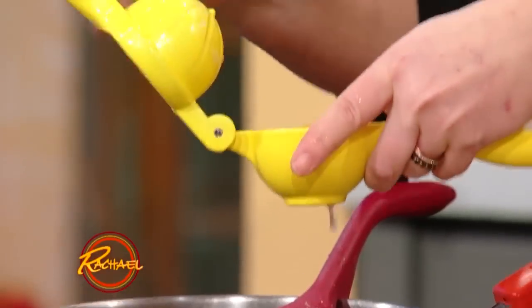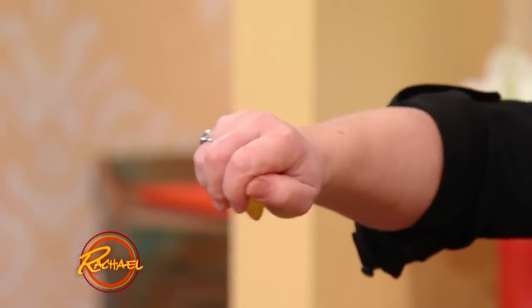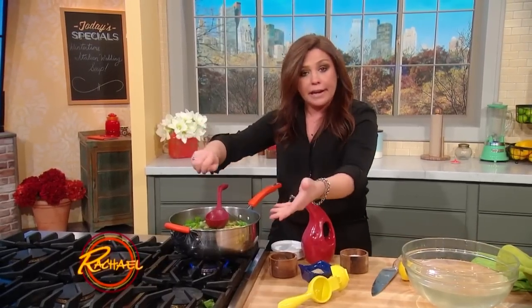If you don't have one of these little juicers at home, a great tip is to just squeeze the lemon cut side up. The seeds stay with the lemon and don't fall down into whatever you're cooking or preparing.